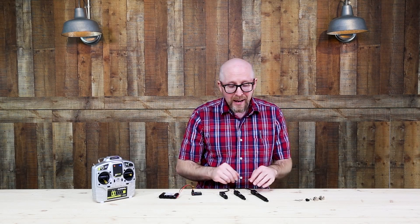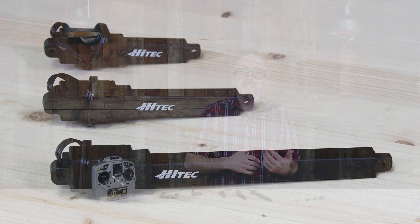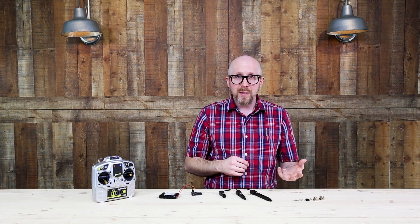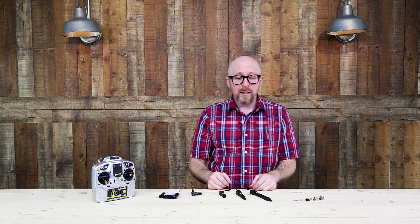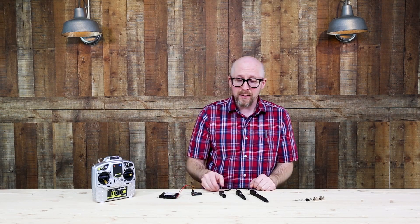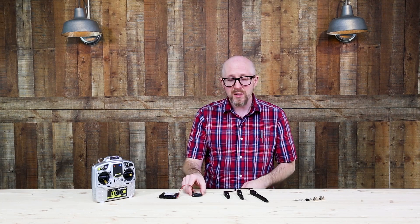As an example, I have one representative from each of the different length options here, and in each of the lengths you can get any of the ratios to get the speed and strength that you need. I happen to have one that is the fastest speed and one that's the slowest speed, and they're both connected with a Y harness to the same receiver.